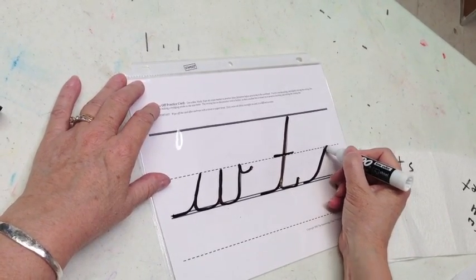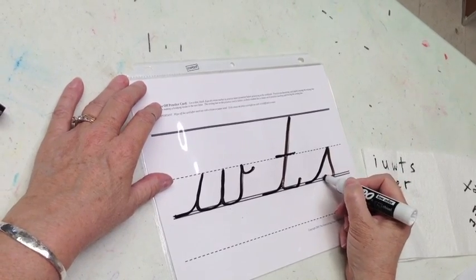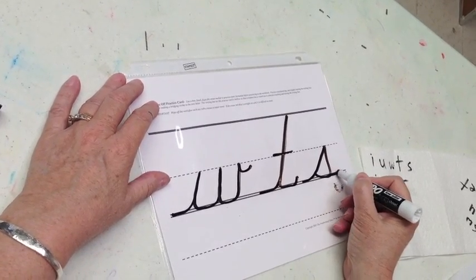S is a skateboard ramp up, straight down, make a boat, touch and trace a half a smile.